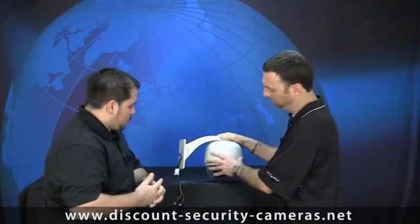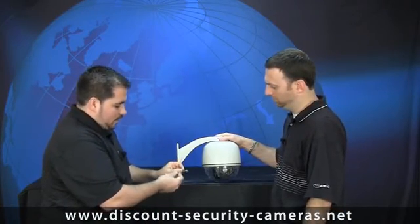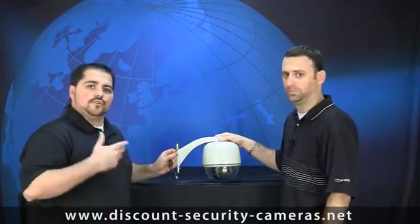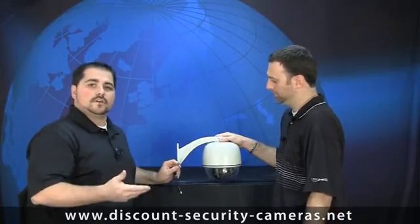It makes for a real easy installation, and as you can see here, we've got some extra connections. We've got the video, we've got the power, and like we just talked about, you've got that extra pair for the data for you to actually send the signal to the camera and tell it to pan, tilt, or zoom.